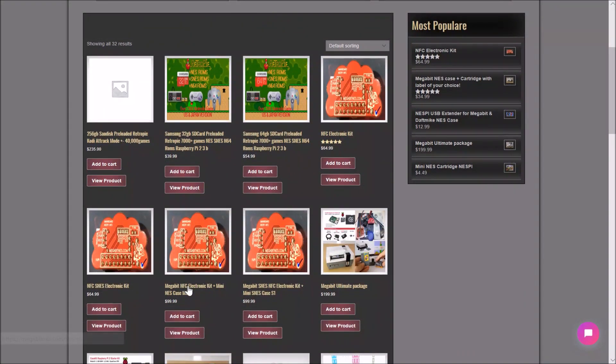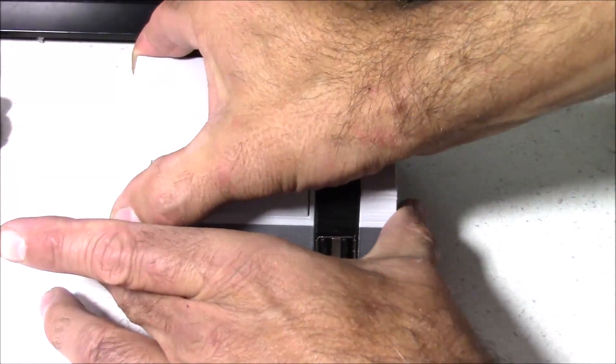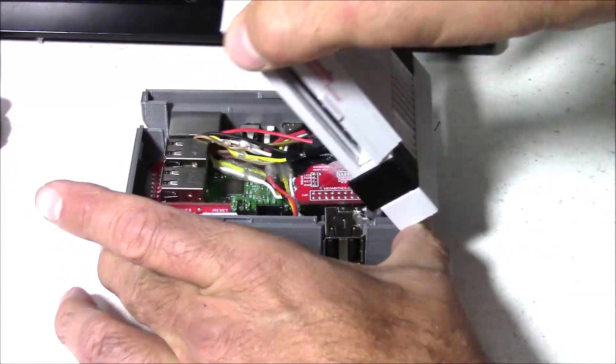To make this compatible with Amiibos, there is a slight mod involved in the building process, but it's a super simple mod. The case just snaps together, which is super handy so you don't have to pull a screwdriver out every time you want to take it apart.